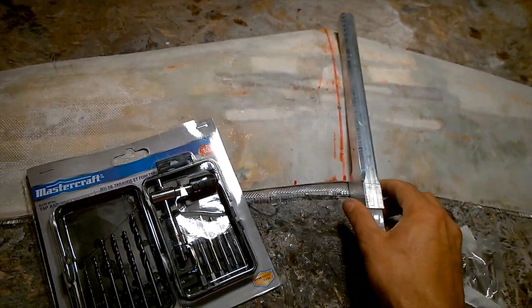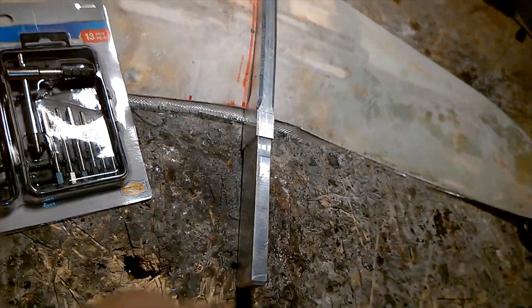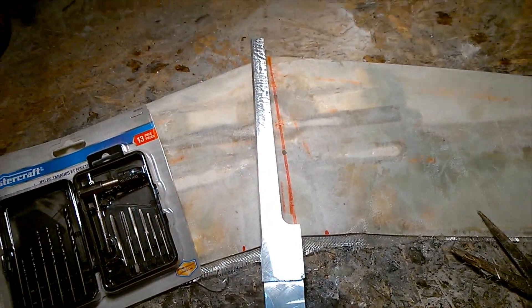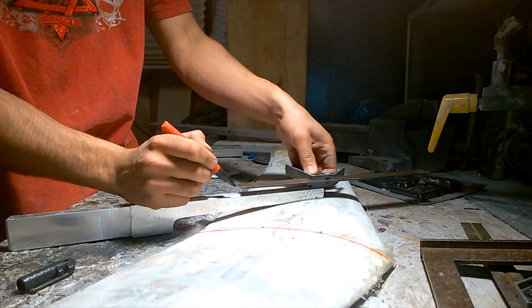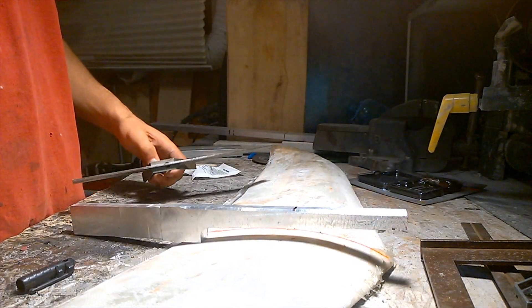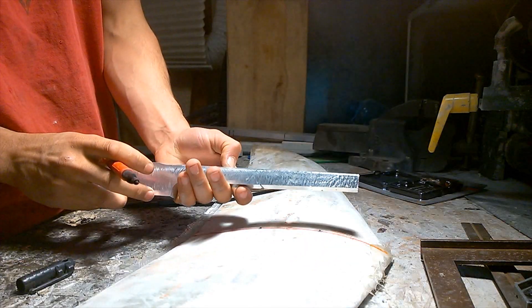I can tap this piece — it's got some stock stainless screws and bolts. Line these up, drill them out. I don't have a drill press here, so I'm just kind of measuring it out. I'm going to drill from both sides and meet in the center.